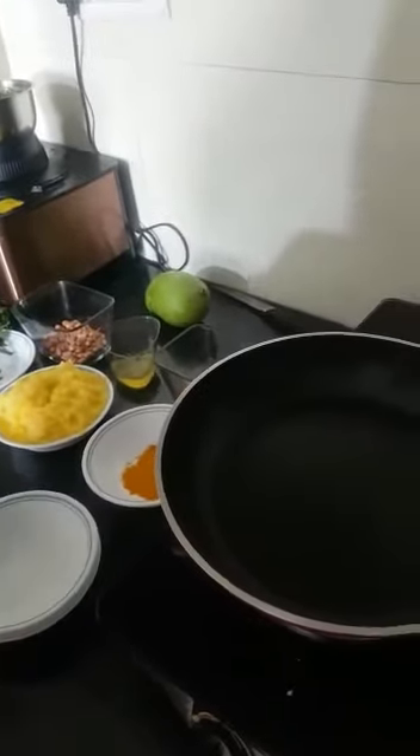Now pour the oil. Next the groundnuts — the oil is heated, so I am going to add the groundnuts.